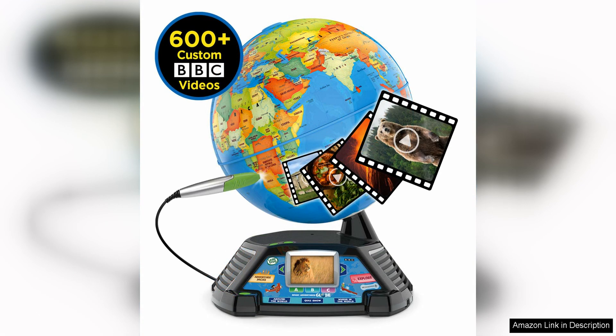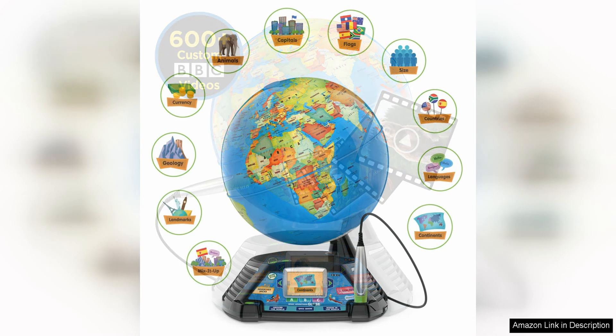The globe also features a variety of games and challenges that help children learn new concepts in a fun and interactive way. These games range from identifying countries and their flags to learning about different animals and their habitats. This variety helps to keep kids entertained while also reinforcing key educational concepts.